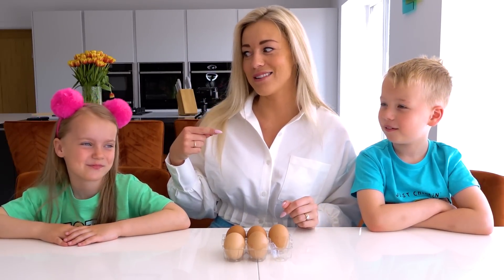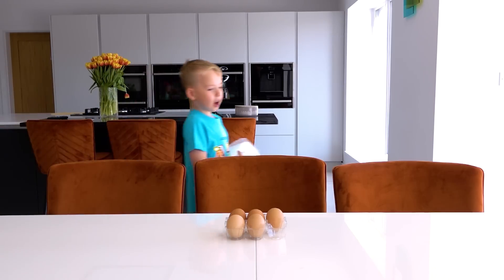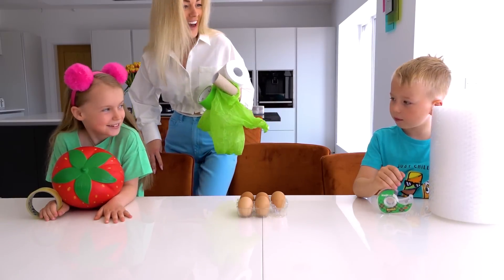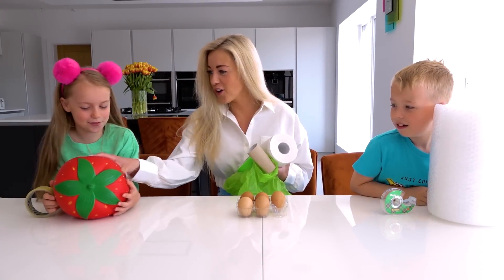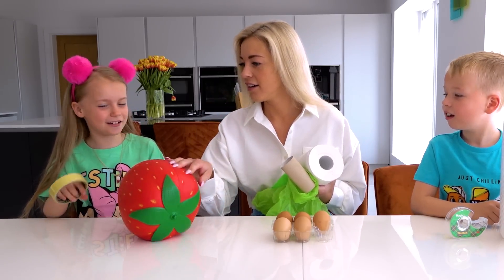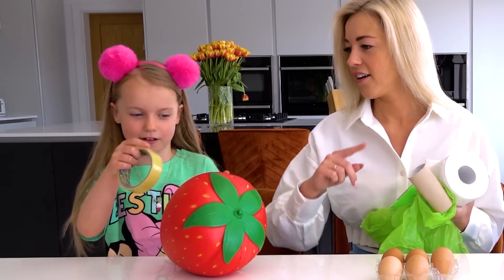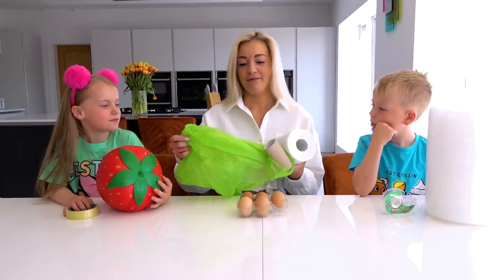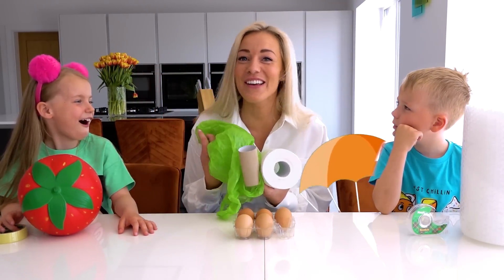Okay, ready? Let's go! What did you find? I found some bubble wrap — that's a really good idea! And you got a squishy. So I'm gonna tape it like... oh, that's a really good idea. I'm gonna make a little parachute. I don't know if it's gonna work, but we'll see.